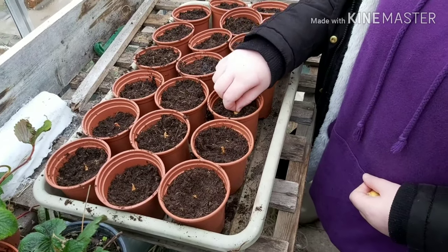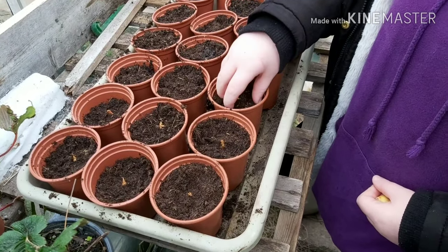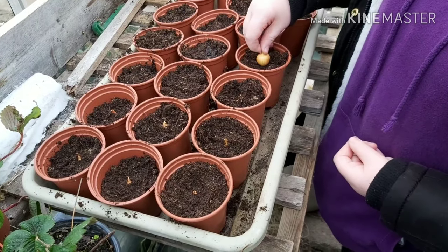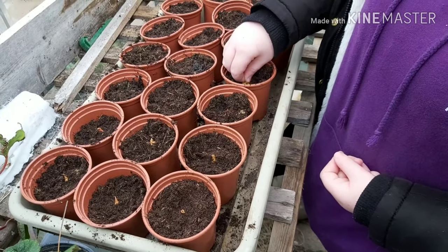Hi guys, Stu here. It's the middle of March and things are really starting to ramp up with the food production, both for the food forest and the allotment.